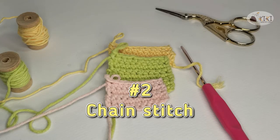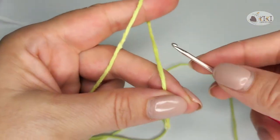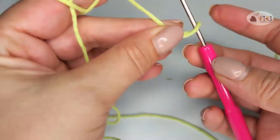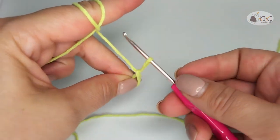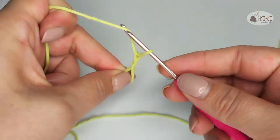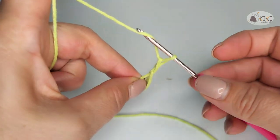Second tip: chain stitch. Chain stitch is the basic stitch in crochet. Make a loop on the crochet hook, hold it with two fingers, hook the yarn and pull it through the loop. I usually make three stitches before dragging the yarn.